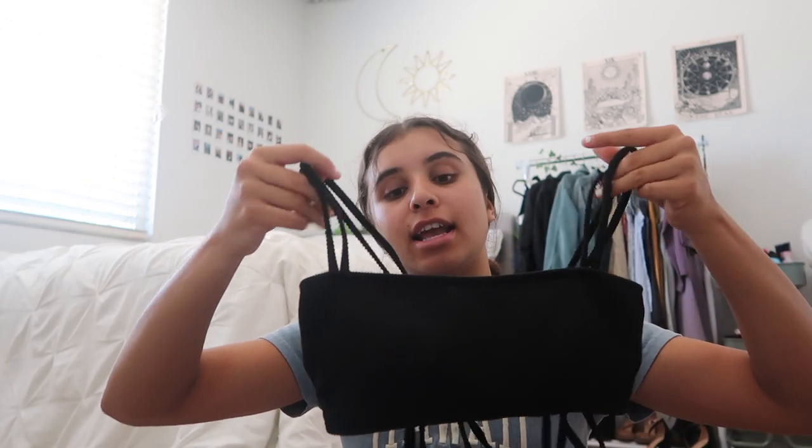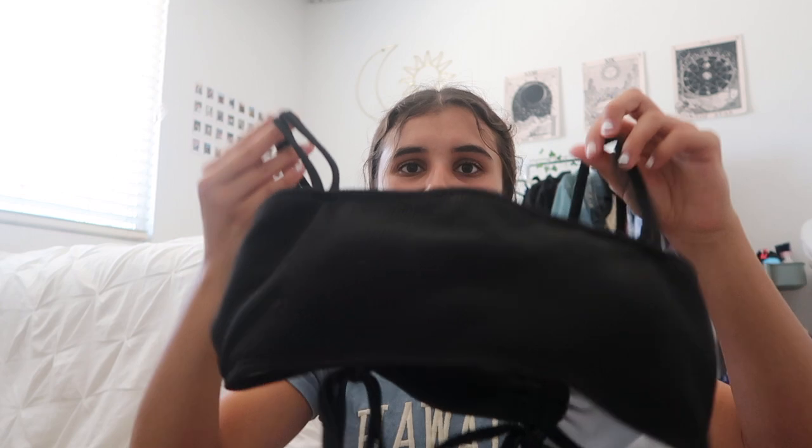I absolutely love this next swimsuit — it's so flattering. I wore it in Cabo, which you'll see in the vlog. It's the clenched textured ripped bikini swimsuit in black, in a small, at $15.99. It has two little strap linings which I like — a little different. The back ties tighter which I love. The bottoms are perfect, not too cheeky at all. You can pull them higher up on your legs too. This is probably one of my favorite swimsuits from this haul.